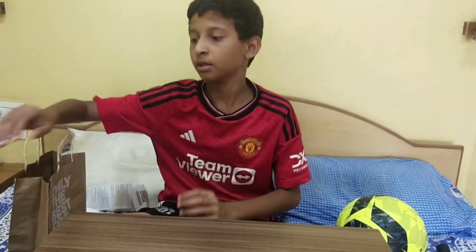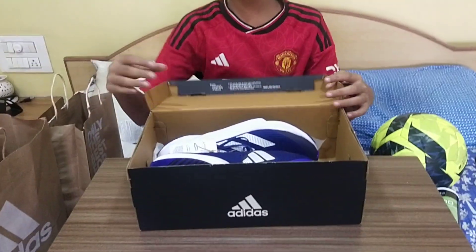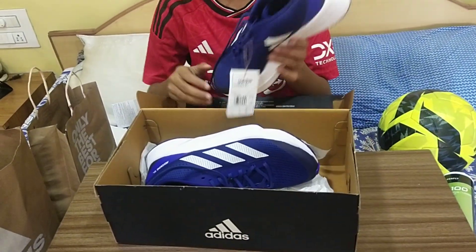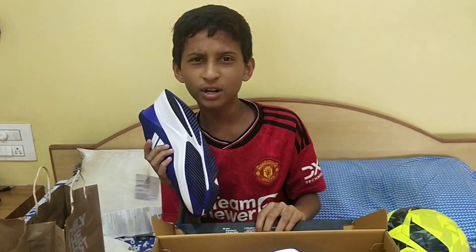Now I am moving on to the Adidas products. These are the Adidas Adizero SL, which are good running shoes and don't have any major problems.